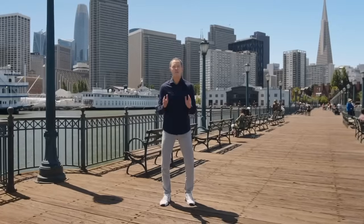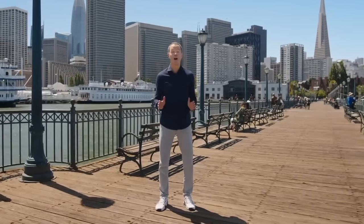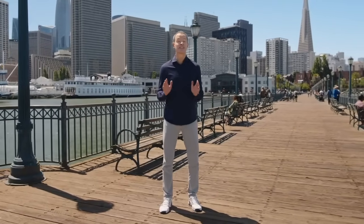Welcome to Apple Park. Apple Watch is the world's most popular watch, and Series 9 takes it to the next level.